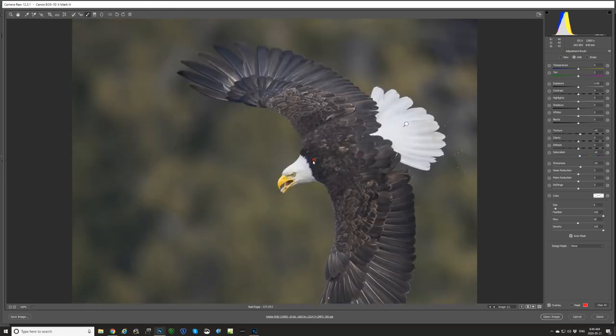Let's zoom in a bit and see what our mask is doing here. What happens if we bump the texture way up? So that's too much for sure. There we go — yeah, I think that looks pretty good.